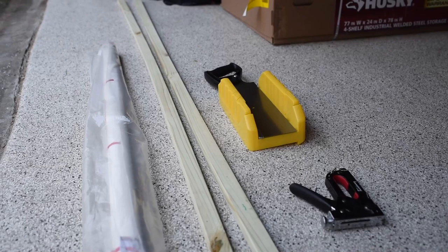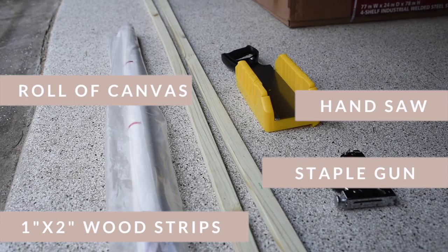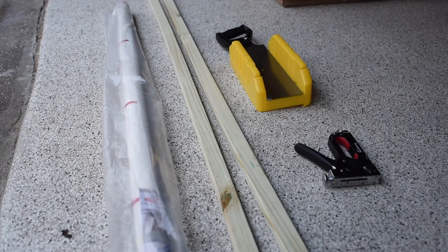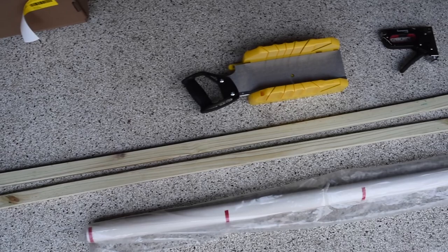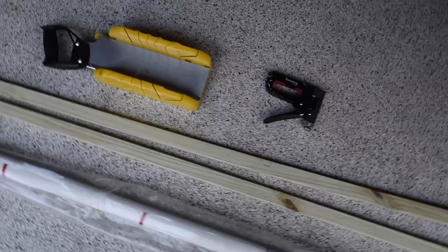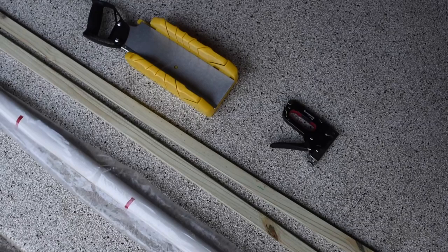So these are the main supplies that I needed. I picked up a large roll of canvas from my local art store. I used these one by twos which were actually scrap from a project my brother was doing, so these were free for me. Then I used a staple gun also borrowed from my brother, and I purchased this manual saw with cutting guides from Amazon. This is a super great tool, very user friendly, and great for anyone who's not comfortable with power tools.